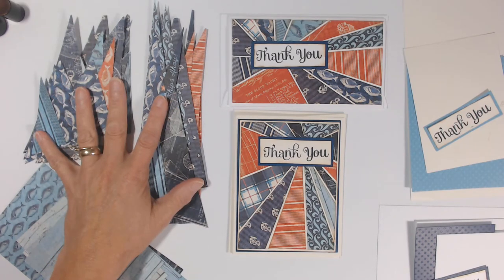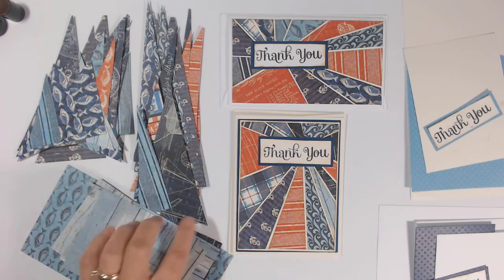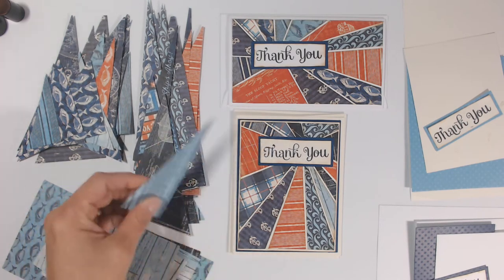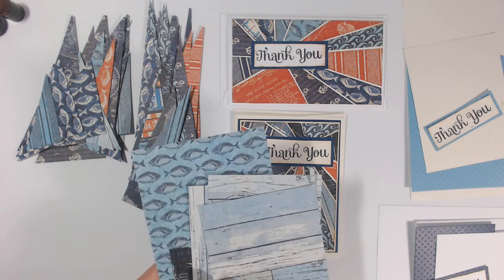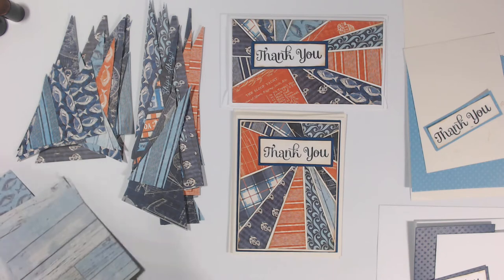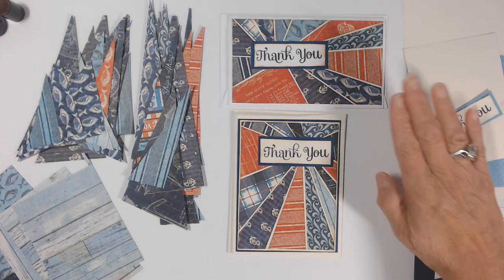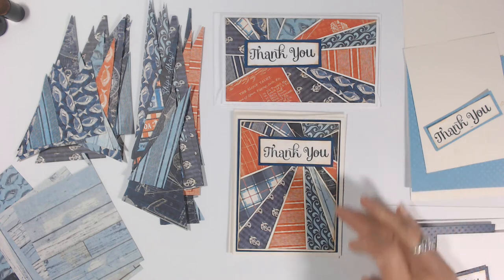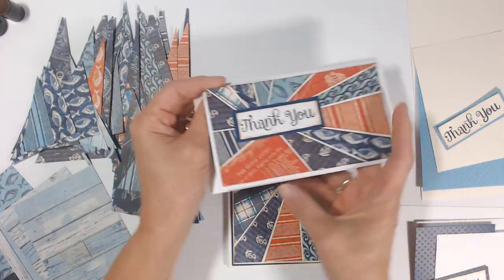I'm using Graphic 45 'Catch of the Day' scraps from a folio album project, and I'm on a kick to use these scraps up — this is how I'm going to do that. I love this technique because it allows me to use a mixture of colors, shapes, and sizes. It doesn't matter if I have a three-inch wide scrap or a twelve-inch by two-inch piece — they're all usable. The technique also works for cards in horizontal or portrait vertical orientation.